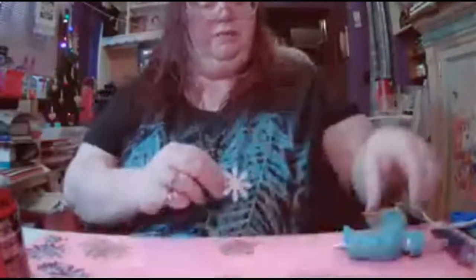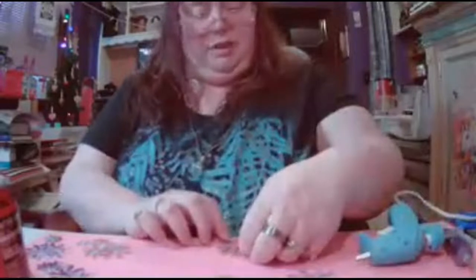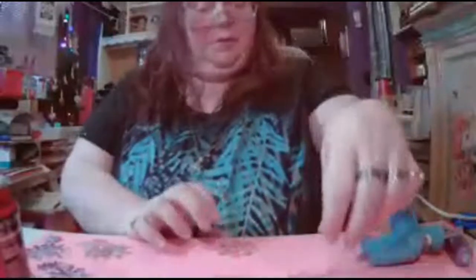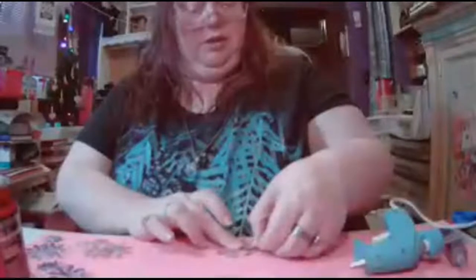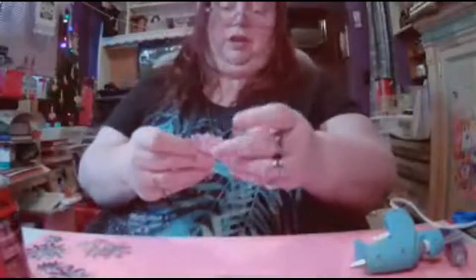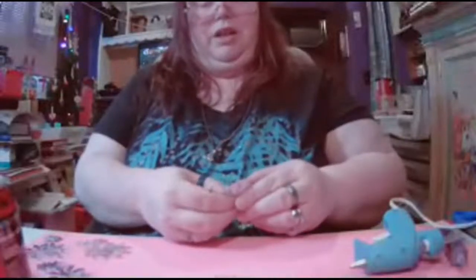Pick up your next cardstock piece, put your hot glue on it, and place it down, trying to stagger the petals. Pick up your last big vellum one and hot glue it into place. Once you get a hold of it, check for any glue strings and remove them as best you can. Then hold the center of your flower with your thumb and finger and lightly bend up the outside petals — you don't want to crush them, just lightly bend them — so you get a little cup design.